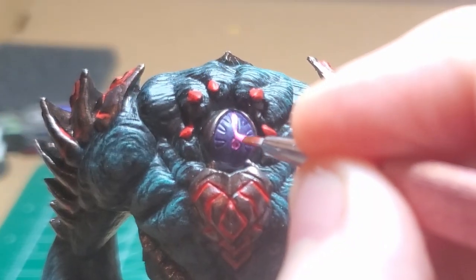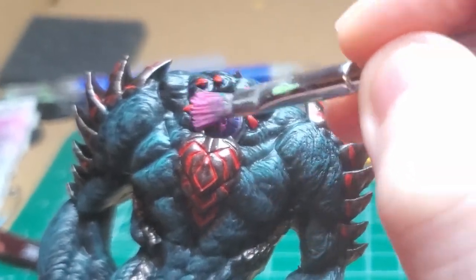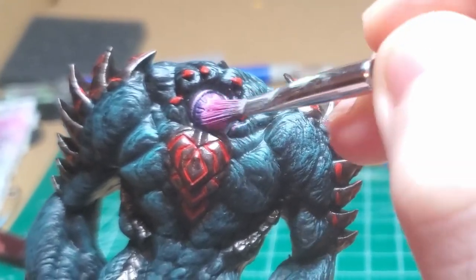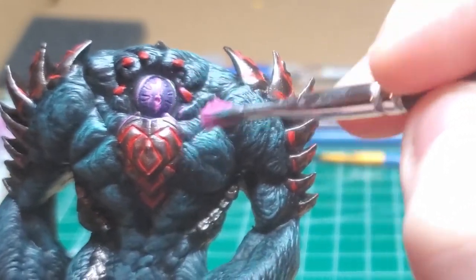Pixie Dust Purple — I go ahead and give the eyeball its weird vertical slat right down the pupil. I then take a dry brush and work the whole eye to make it seem like it's glowing. I also do a little bit around it on the metal plates and the little spikes and flesh around the eyeball, just to give it a glow effect.